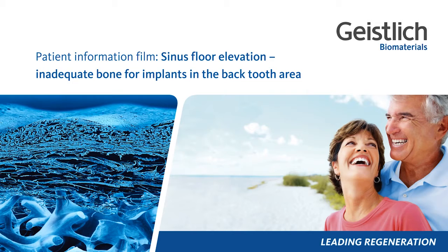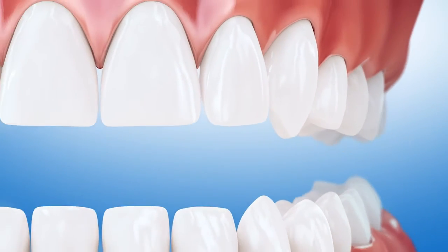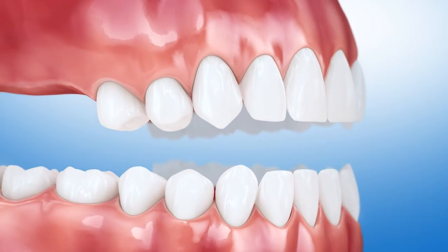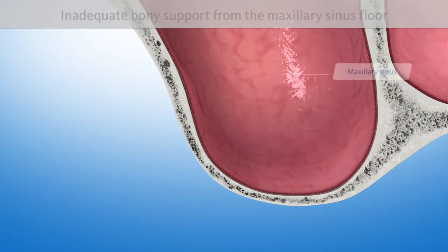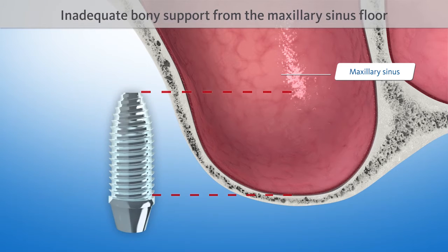Inadequate bone for implants in the back tooth area. If back teeth are to be replaced after having been missing for a longer period, implants will not find the adequate bony support they need from the maxillary sinus floor.